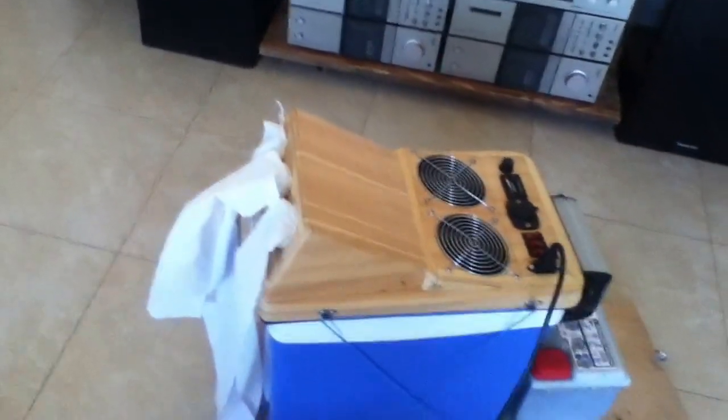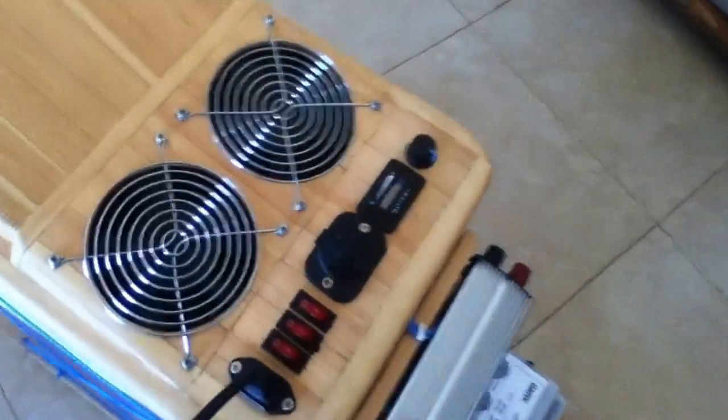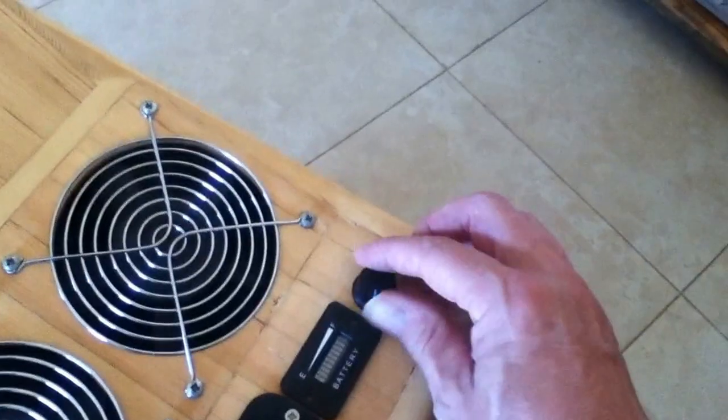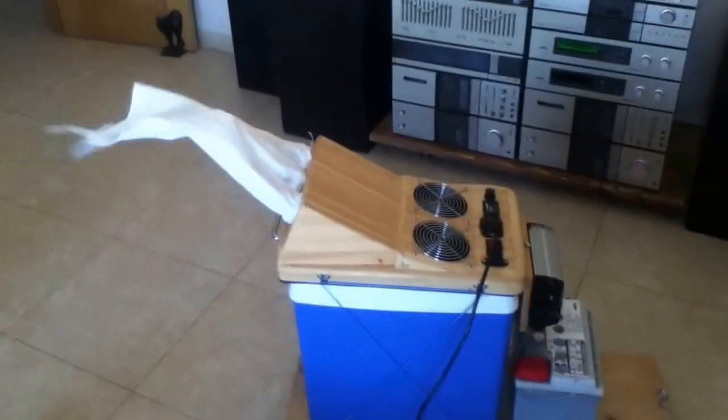This test — well, it's not really a test for me — I just want to show you basically the kind of power we're getting out of this. Let's turn it on, just to show you the blow factor. Number one and number two speed.